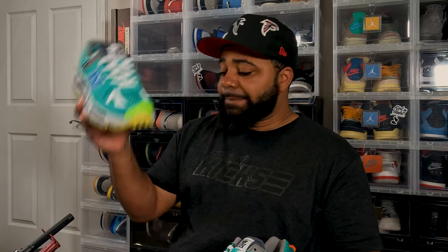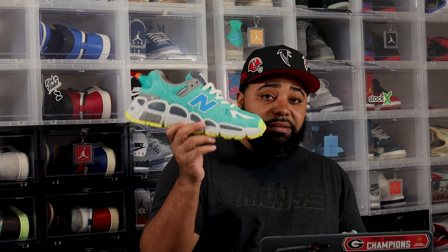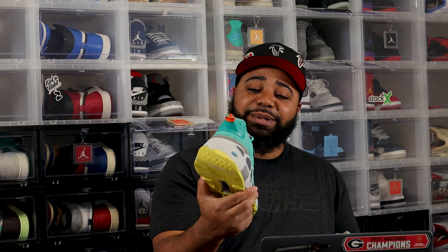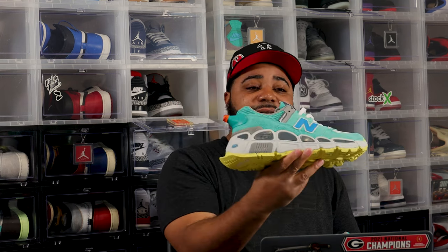This one was on my radar ever since I saw the first picture. These originally came out last year, 2021 — towards the end of the year, November or December somewhere around there. For whatever reason they got held up and pushed back all the way until April. I ordered these and shipping took forever — I guess because they were so heavy they probably had to put them on freight, because these are some clunkers. But whatever — I like them, they're dope, they're mine, I'ma let them shine.